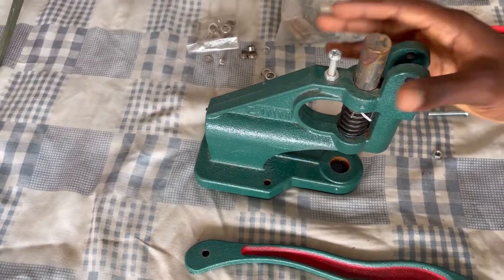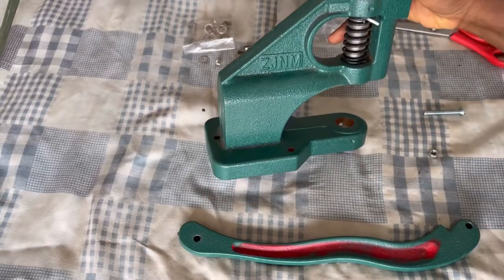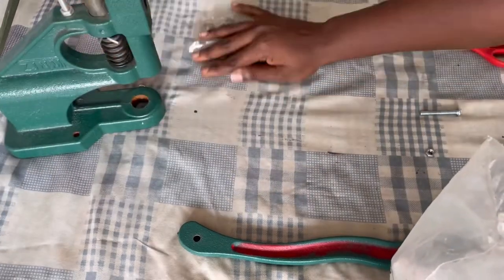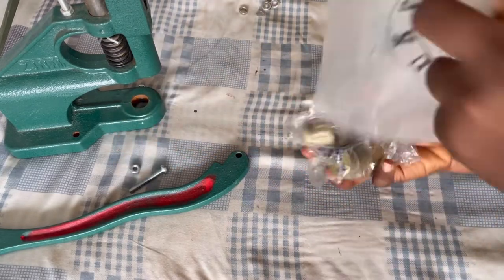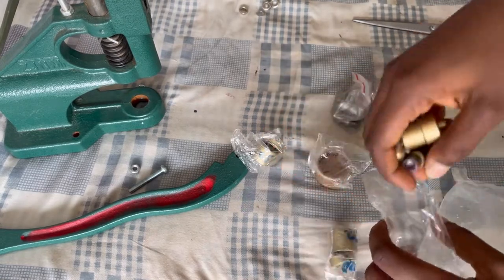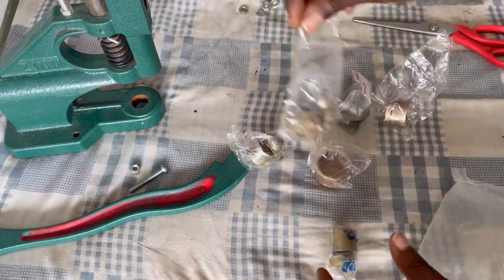Hello everyone, welcome back to my channel. In this tutorial I'm going to show how to fix our grommet machine, how to install eyelets and cover buttons. This machine comes with the head separate from the body, and it has dies. Note that these dies don't come with the machine — you have to buy them separately. These are the ones for the pearls.